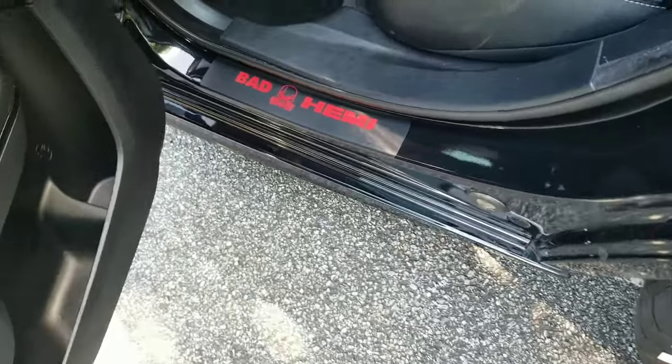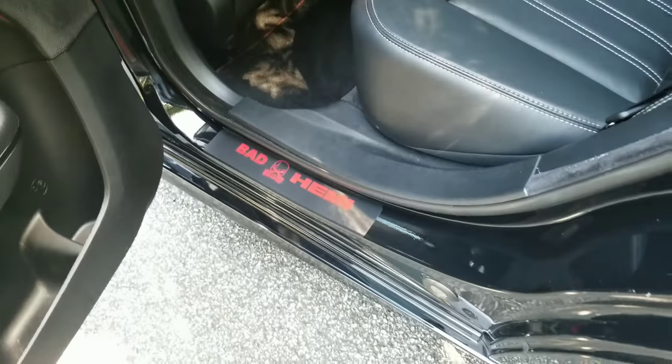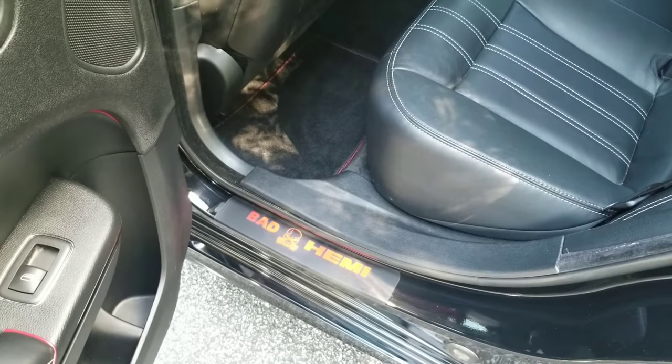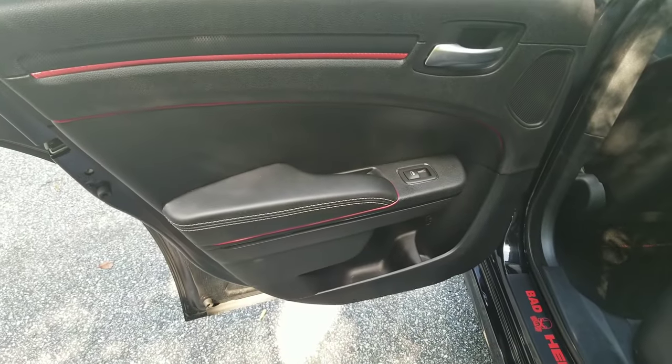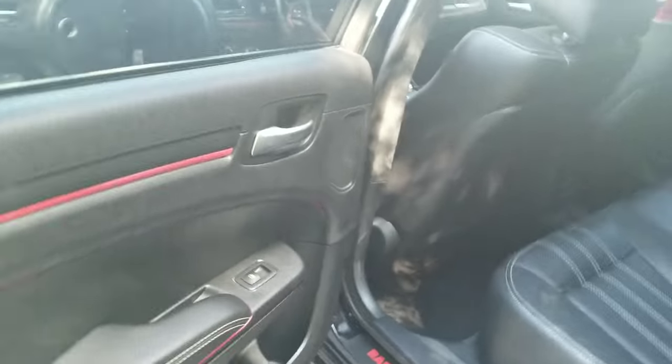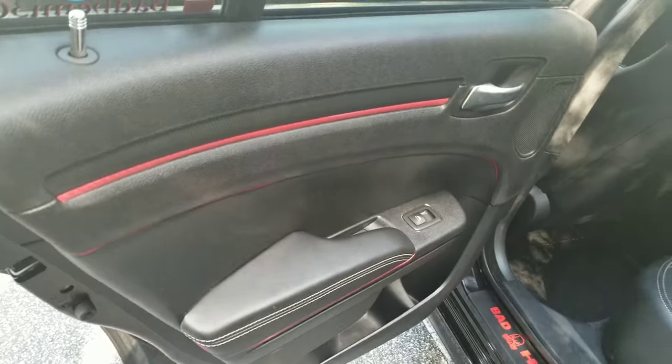It color coordinates the whole thing — with the Bad Hemi door sills, also custom. The red fabric on the floor mats completes the whole black and red theme of the car. Looks good. So those are two things that I've done to all the doors.